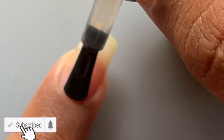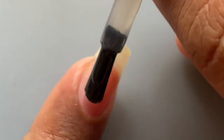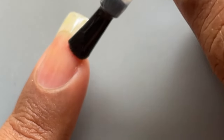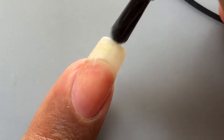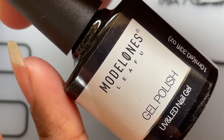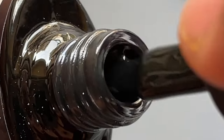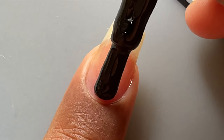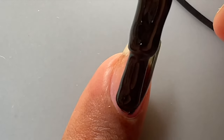Our first step is to apply a thin layer of base coat, but before we apply it, ensure that your nails are clean and you have removed all the oil residue from the nail surface — this is to ensure that the gel polish is going to last longer. For the magnetic polishes, we always recommend using a black base, as it gives a really opaque and good finish. Always apply a black base before applying any kind of magnetic polishes.